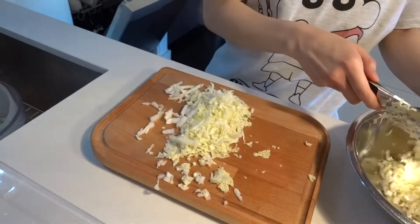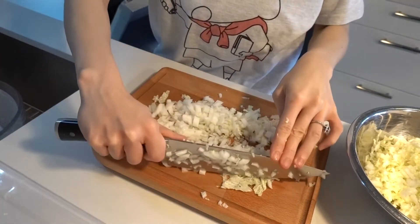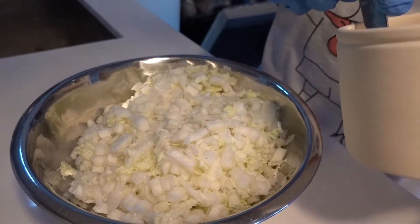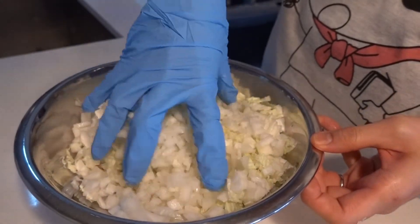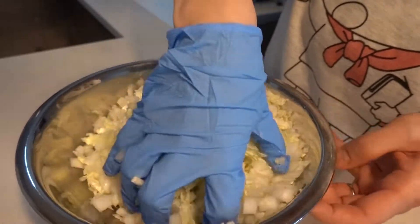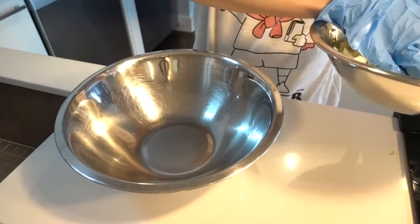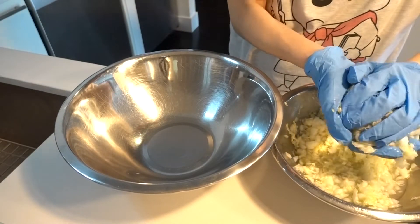I'm gonna add a bit of salt and mix it to remove the water from the veggie. I added about 2 teaspoons of salt. A lot of water came out, so I'm gonna squeeze off as much as I can.